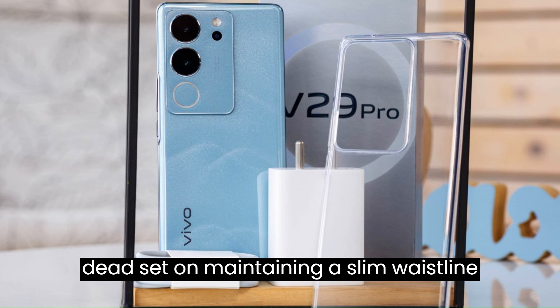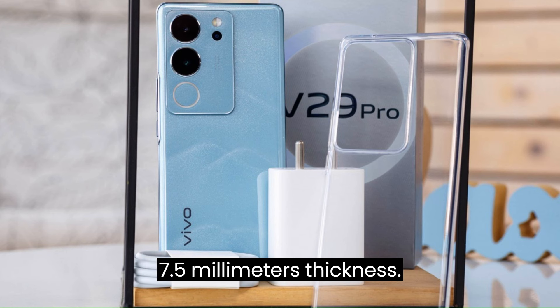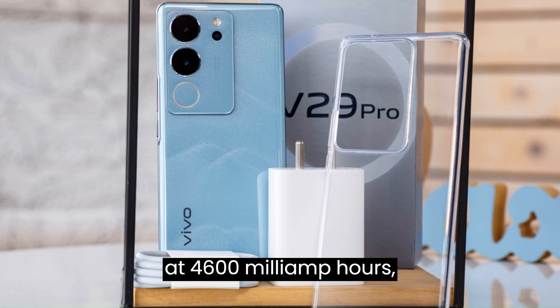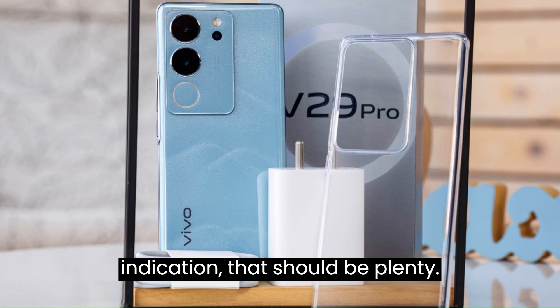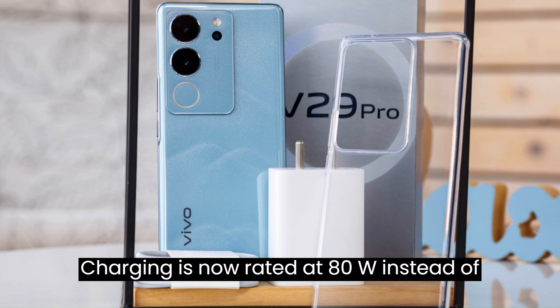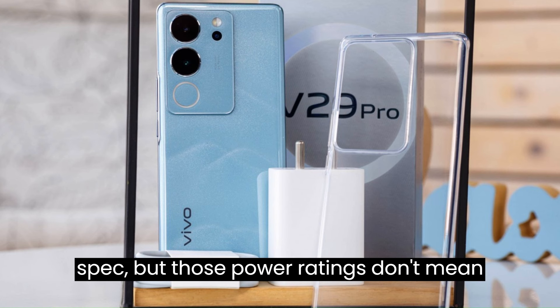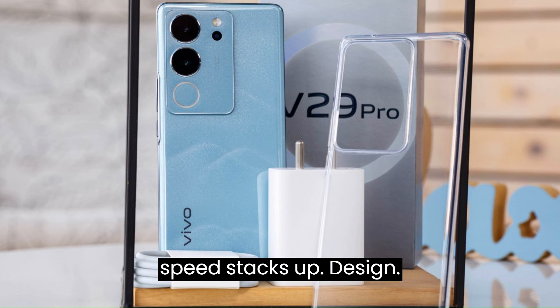Vivo was dead set on maintaining a slim waistline for the V29 Pro, with a nicely thin 7.5mm thickness. That meant keeping the battery capacity at 4,600mAh, though if the V27 Pro is any indication, that should be plenty. Charging is now rated at 80W instead of the V27 Pro's 66W spec, but those power ratings don't mean that much, so we'll see how the charging speed stacks up.